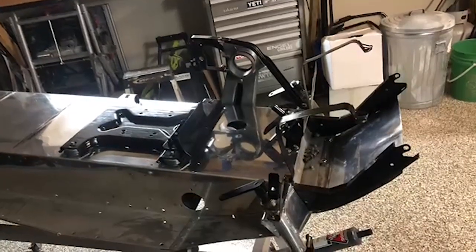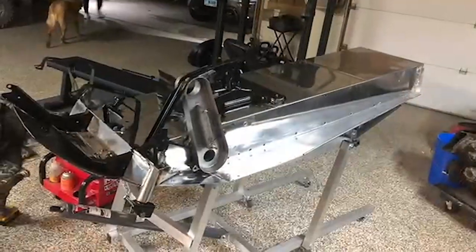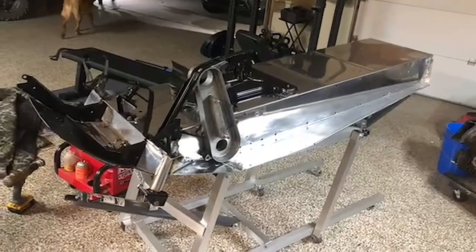I wanted to make it a showpiece. I didn't want to just polish it up and clean it up like a lot of sleds you see. It wasn't a survivor deal. It was to bring it back to better than original — that's what we wanted to try and do with it, and I feel we accomplished that.